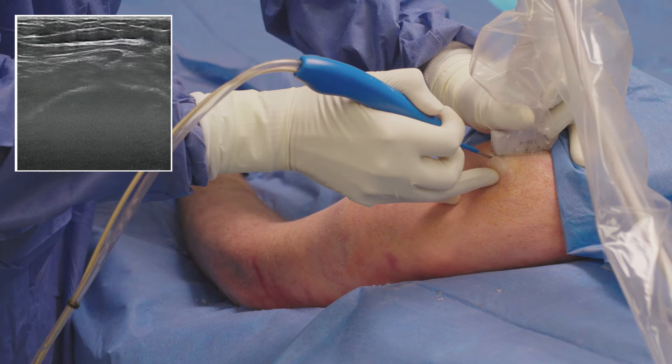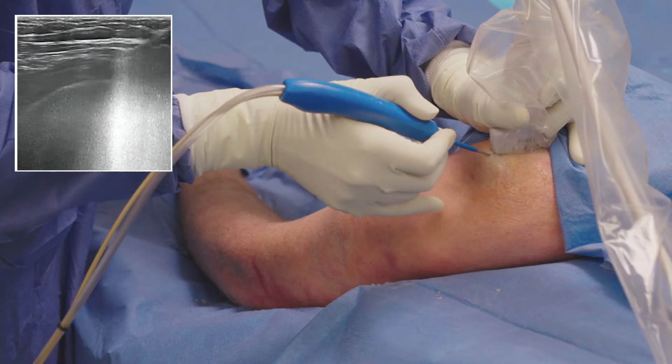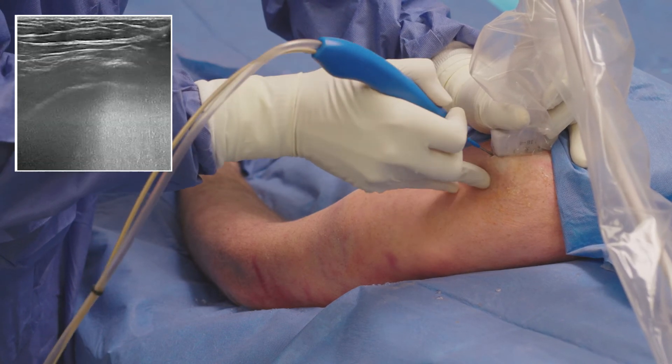When the device is in the proper position, I depress the foot pedal to deliver the high velocity stream of saline to debride and evacuate the diseased tissue from the site.